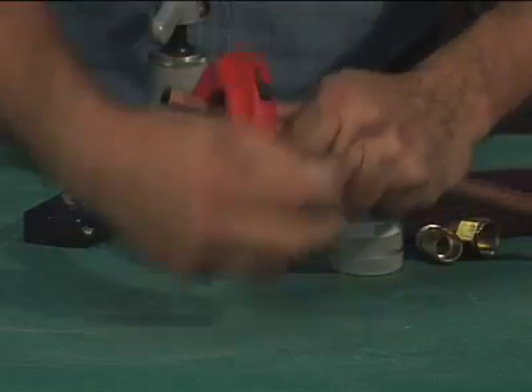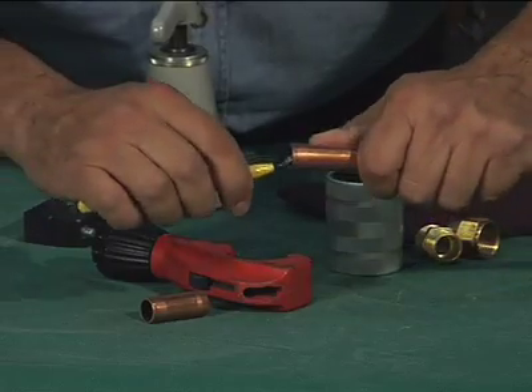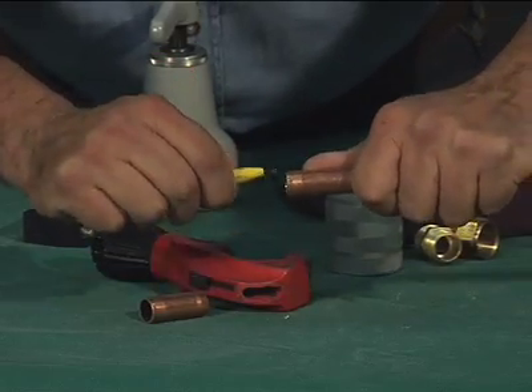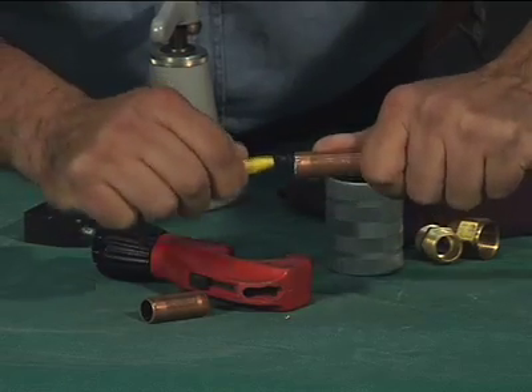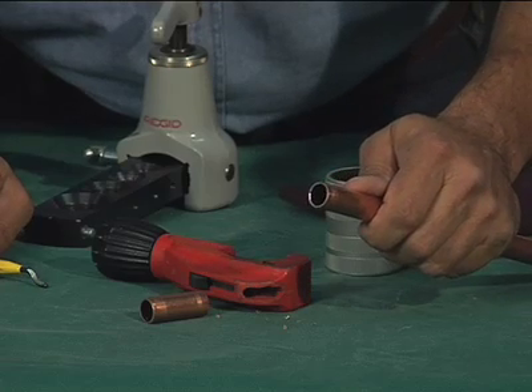First, the copper tube must be cut square using an appropriate tubing cutter. After cutting, the tube must be reamed to the full inside diameter, leaving no inside burr. Tube that is out of round prior to flaring should be resized back to round.